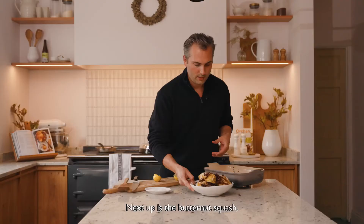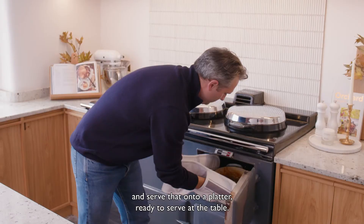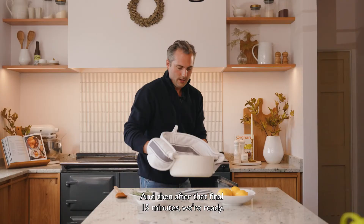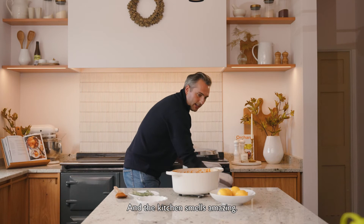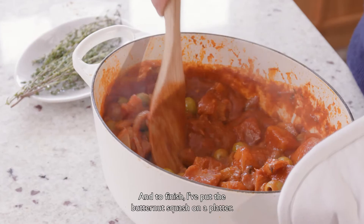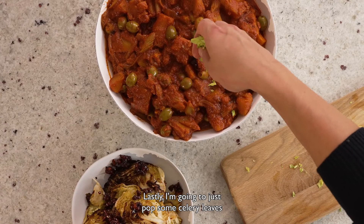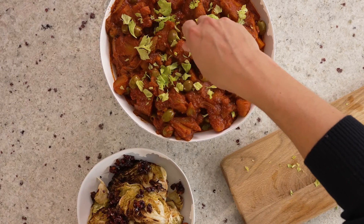Next up is the butternut squash — we need to get that out of the oven and serve it onto a platter ready for the table. After that final 15 minutes we're ready, and the kitchen smells amazing — it's full of spicy, tomatoey, butternutty, squashy smells. To finish, I've put the butternut squash on a platter and I'm just going to pop some celery leaves over it as a garnish. It just helps brighten up the dish a little bit.